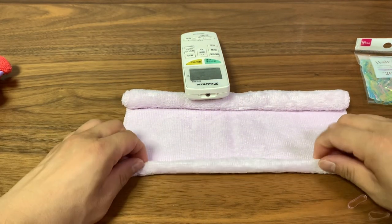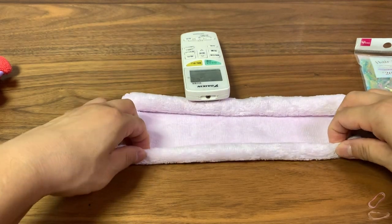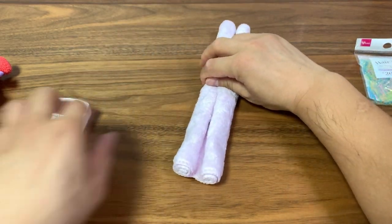It usually takes about two or three tries to get the results that you want — it took me two times this time. Sometimes it takes longer, but just keep rolling until you're happy.